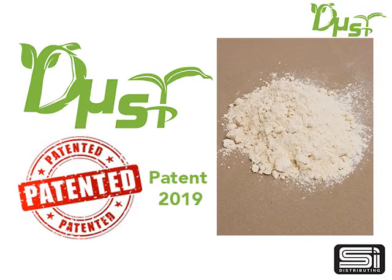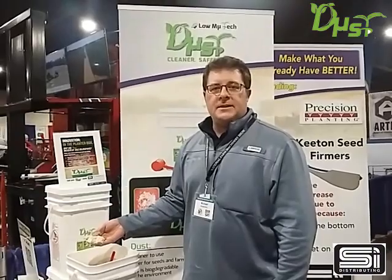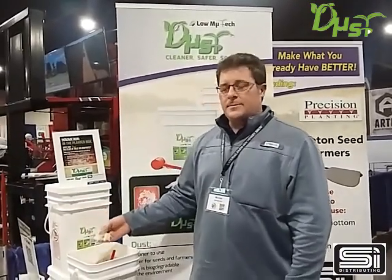What this product is, is soy protein-based. It replaces the use of your talc and graphite in your seed box when you're planting. So if you're using talc, graphite, E-Flow, or other 80-20 type mixes, you can use this to substitute.